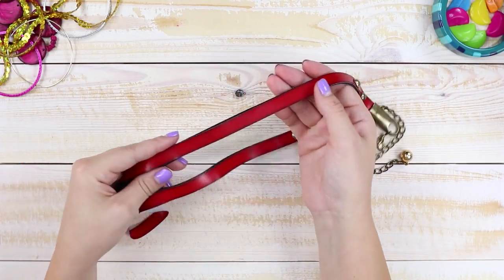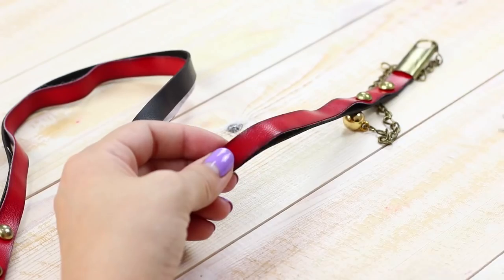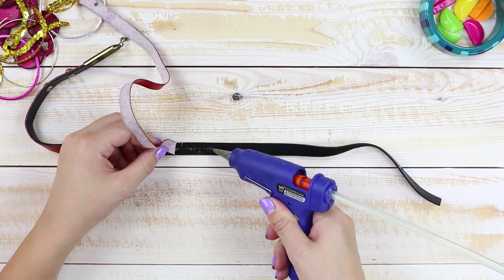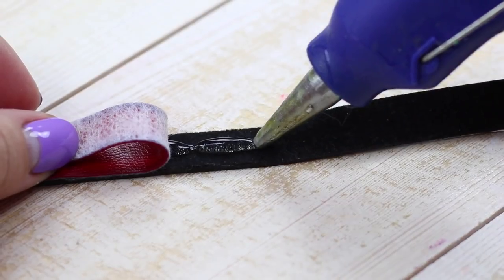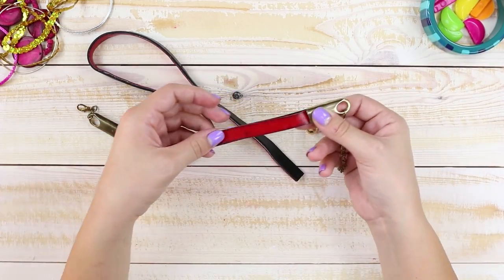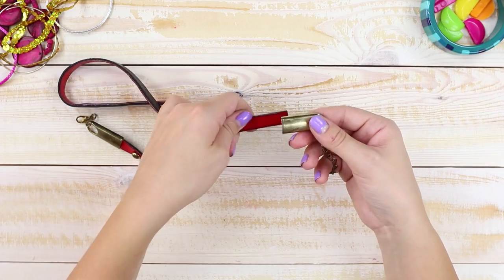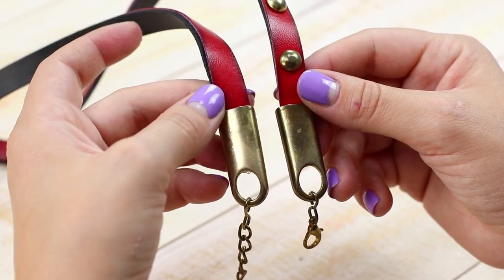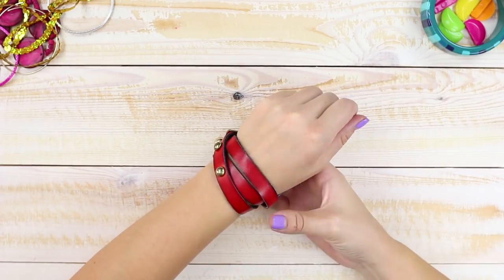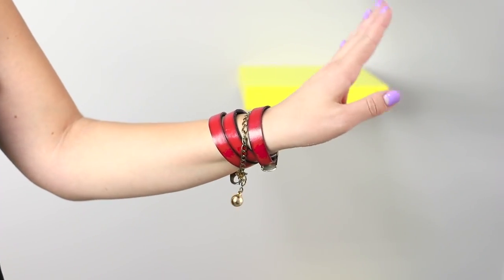Don't rush to throw away a trouser belt even if it's already breaking up from old age. Cut off the edge of the belt with the metal pieces. Apply a strip of hot glue and combine a layer of leather with a lining. Unfasten the metal end switch and glue accessories to the product using a hot glue gun. Wind the belt around your hand and fasten it. A red leather bracelet looks fresh and very unusual.